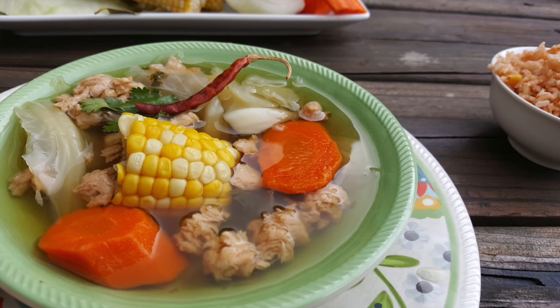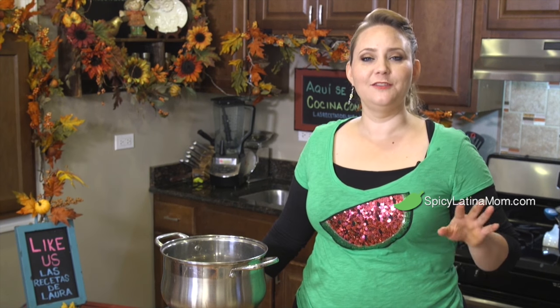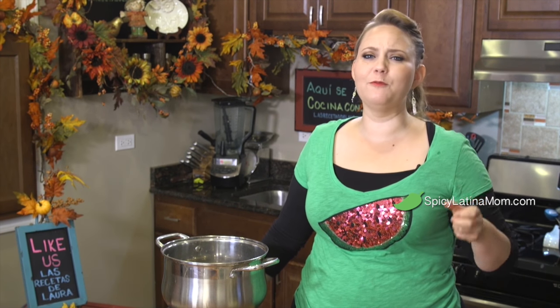Today I'm gonna show you my little secret to have the perfect texturized soy meat. We're gonna make it in a different way, so flavorful and delicious that you're gonna love my Mexican recipe.